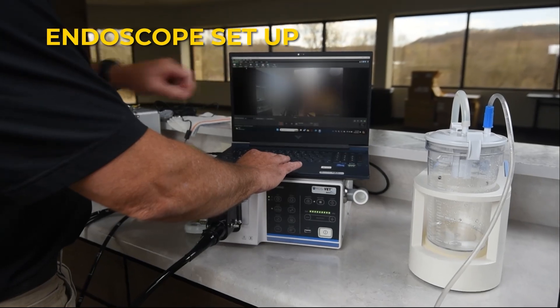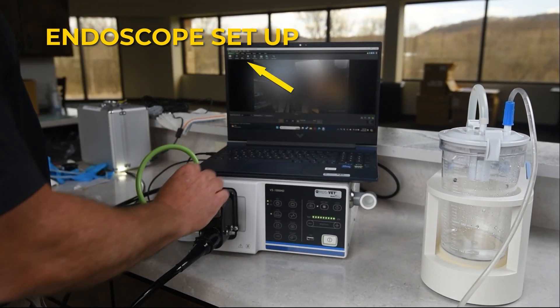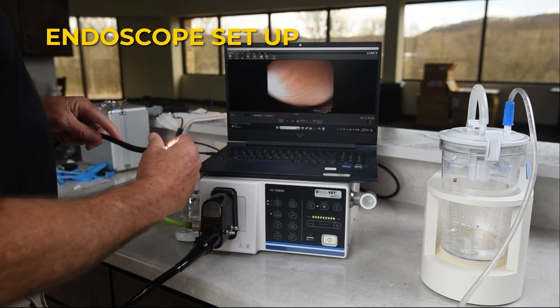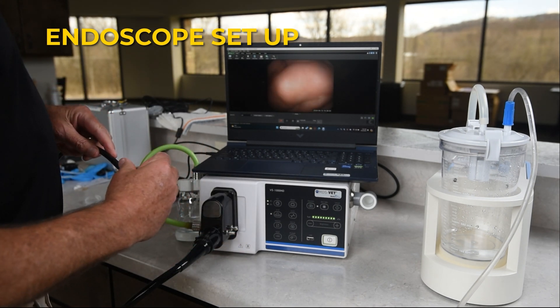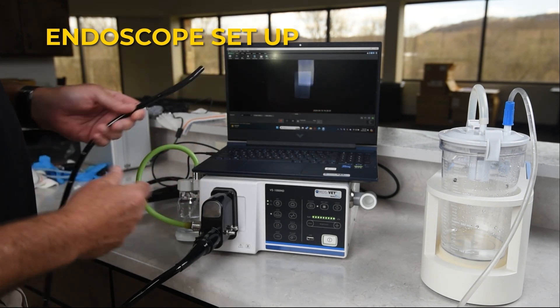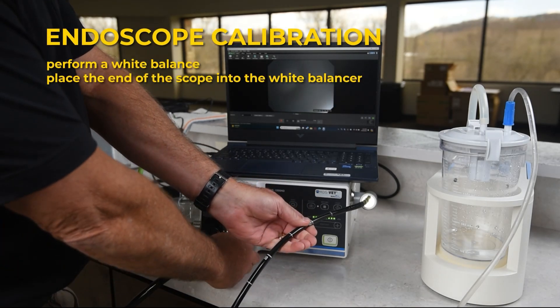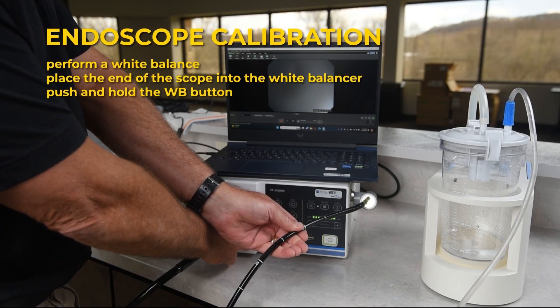If the scope image doesn't appear, switch to the Capture Device tab. The laptop sees the processor as the capture device, showing up on the screen of the computer as the scope image. Perform a white balance by placing the end of the scope into the white balancer and holding the WB button.